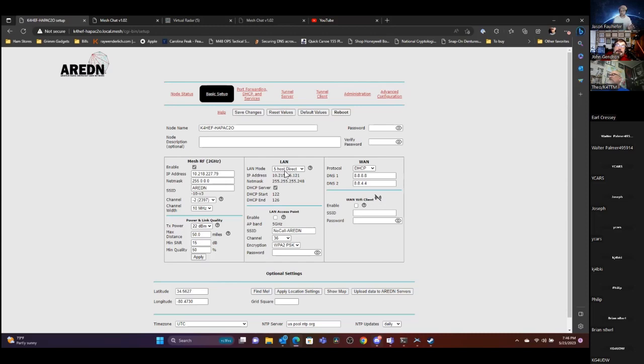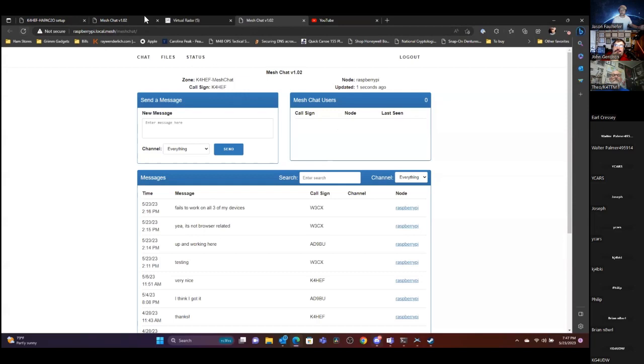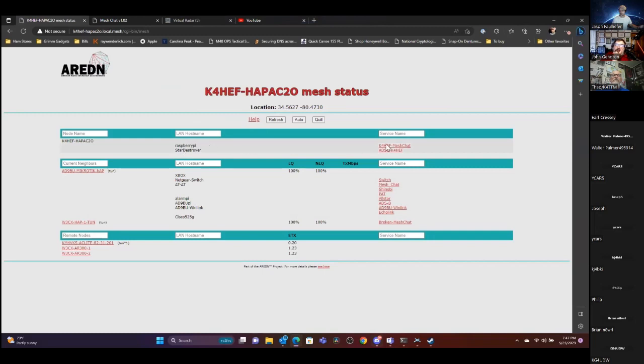All this is default so it gets you set up right out of the box. It sets Google for DNS, but you can set other DNS here if you want. Where it gets really fun is port forwarding, DHCP, and services — this is where you can share ham-related services to other mesh users. Right now I have a Raspberry Pi serving up MeshChat, which is this right here.